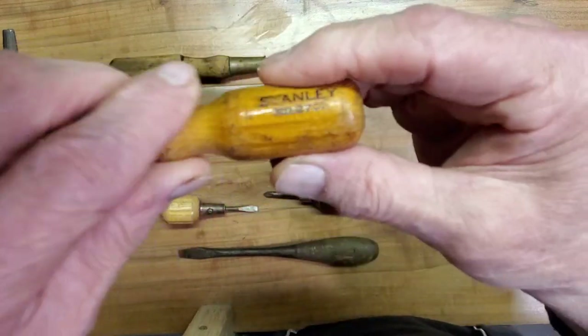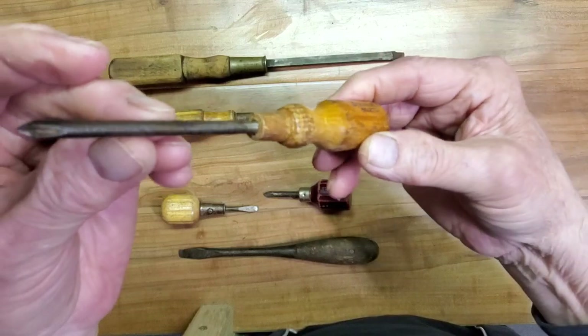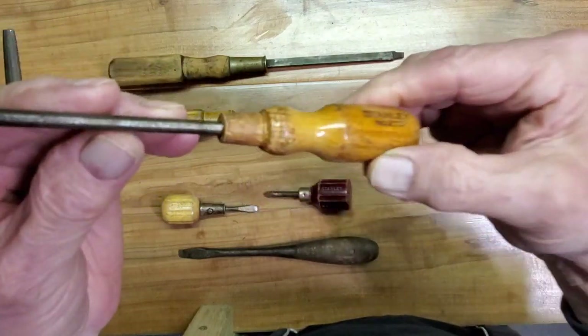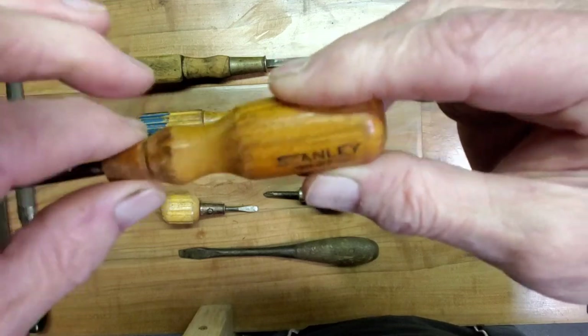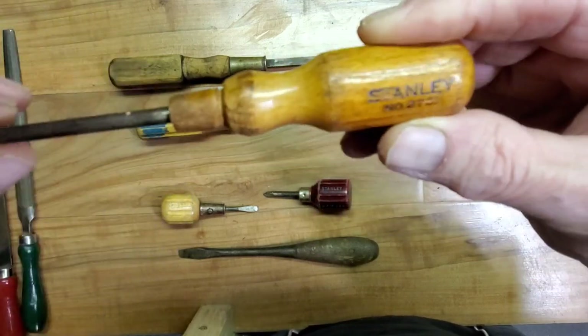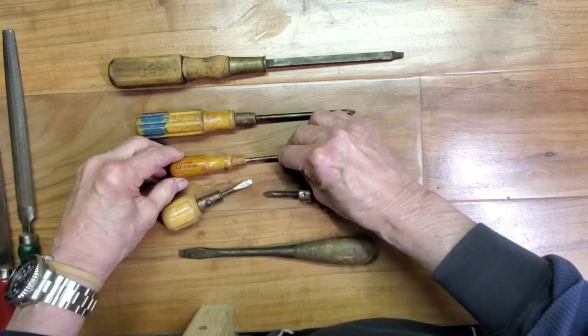Here's one that's definitely a Stanley — Stanley number 2731 Phillips. Looks like a Phillips number one point, missing the ferrule, but I think this could be painted up and fixed up to where that ferrule looks really nice on there. It's a nice screwdriver.